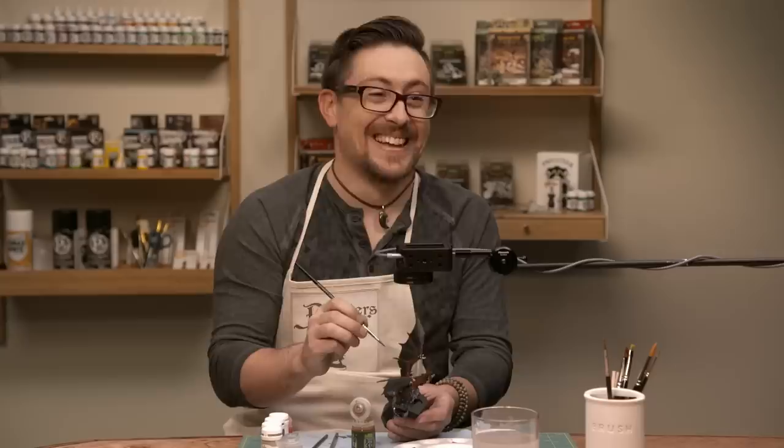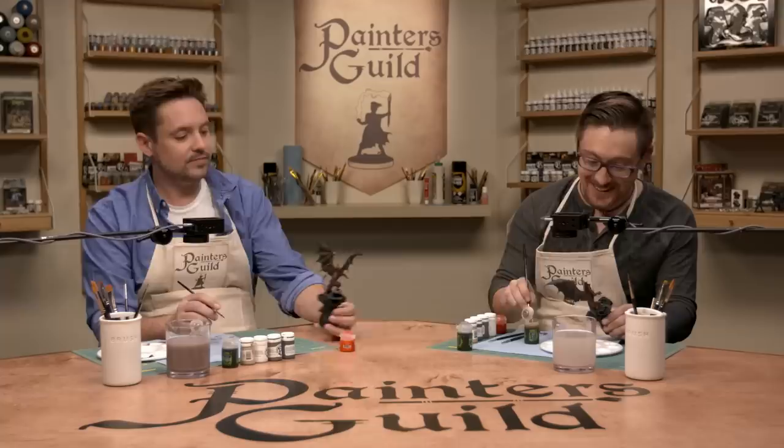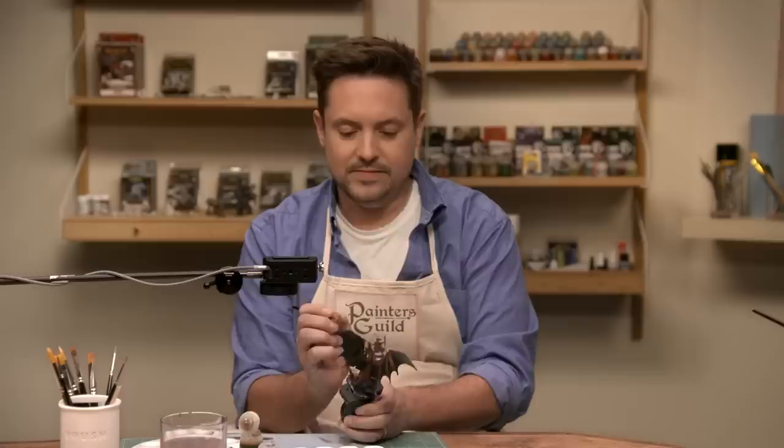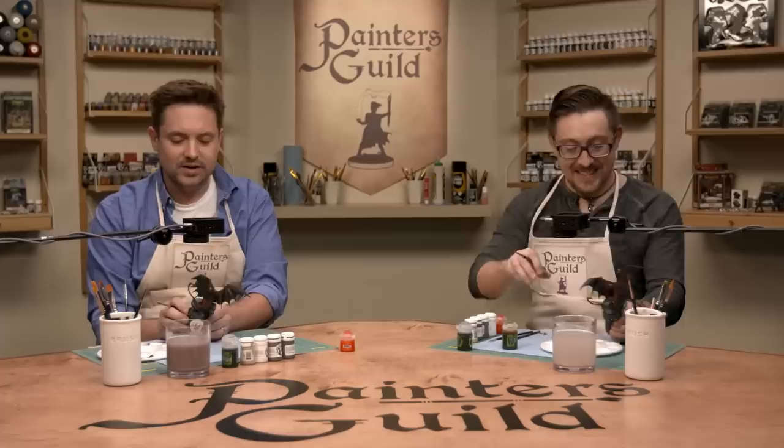And we're back — and I was wrong, he did know what he was talking about. Nigel the dragon is really coming along. We are done with the washes, and it makes such a difference. The bone looks weathered and really cool, and the rock he's sitting on looks great too. Let's compare our two minis. Brian's is better overall, but Will's stomach detail is actually quite good.